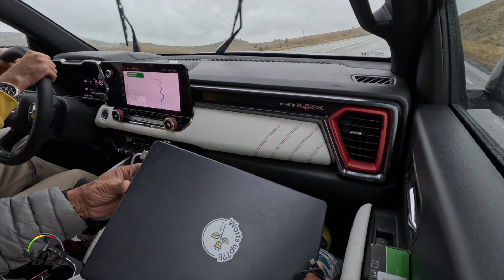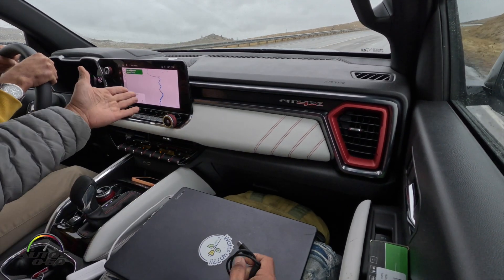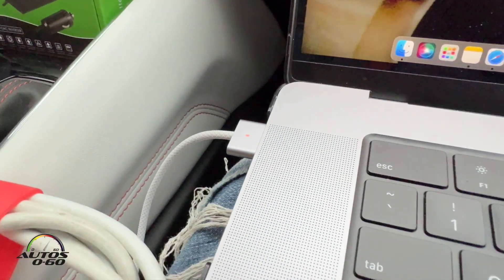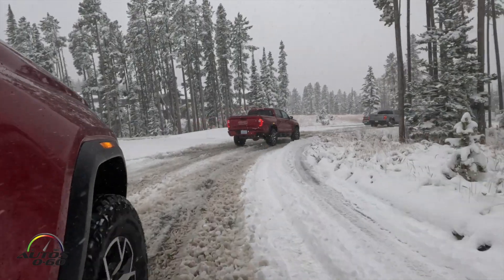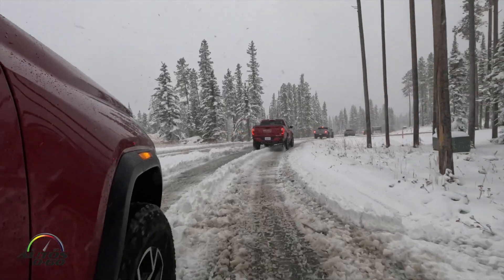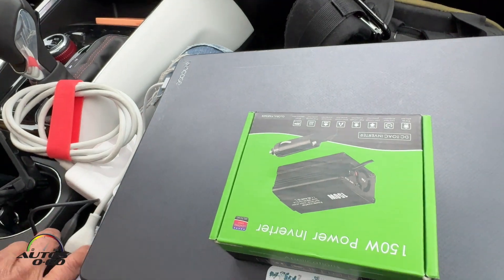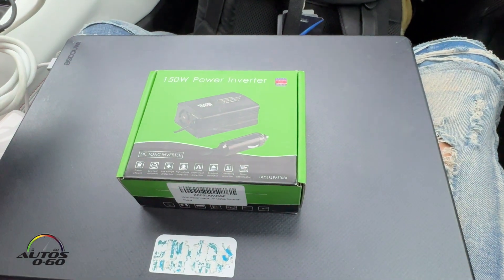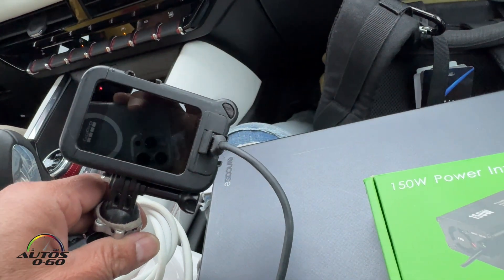Here it is — all connected. It's charging as you can see. This truck has Wi-Fi too, so I can be charging the computer and actually working on it at the same time. We're almost at our destination. We've been charging our laptop with this converter and also a GoPro camera at the same time.